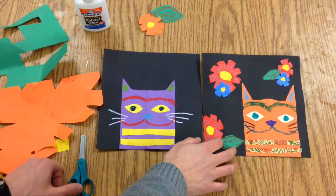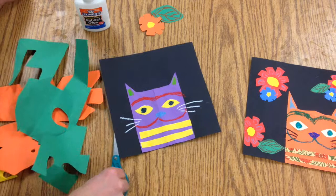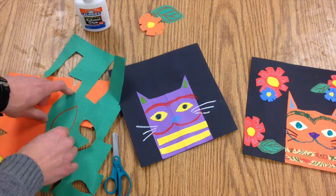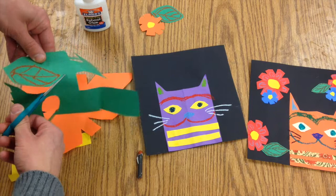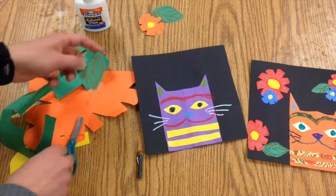We're going to add some little flowers onto this cat. All you have to do is take some green paper and draw on it first to make this little leaf shape. Make a line down the middle for the veins, then cut and leave a little bit of space around the edge — that's really going to make it pop against that black paper.